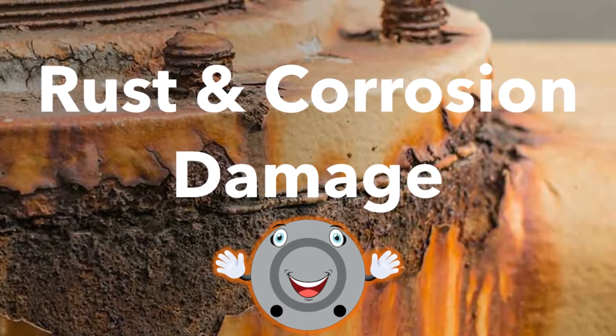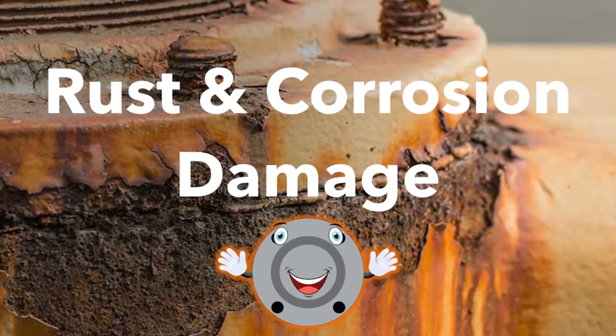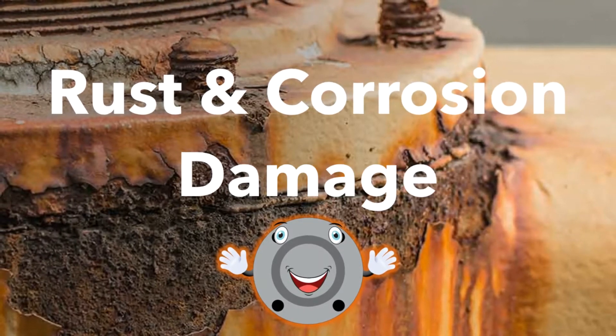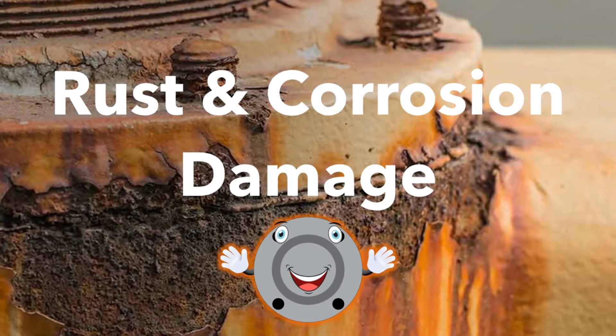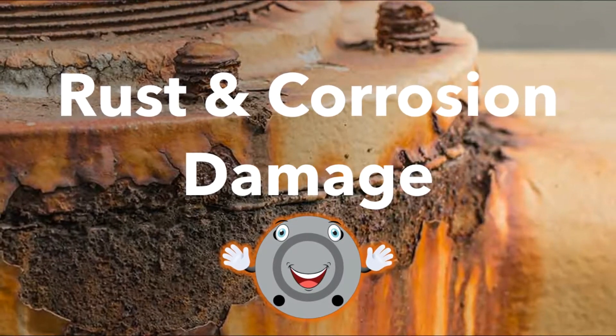Hi guys, my name is Whitney and this is video number four of our series discussing the importance and techniques of piping system protection and preservation. Today we're going to walk through how rust and corrosion can damage your flange faces and affect your productivity.